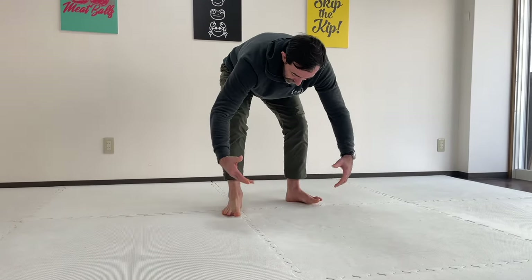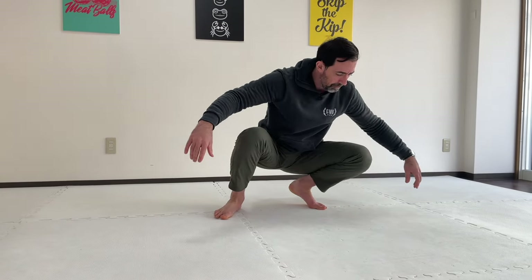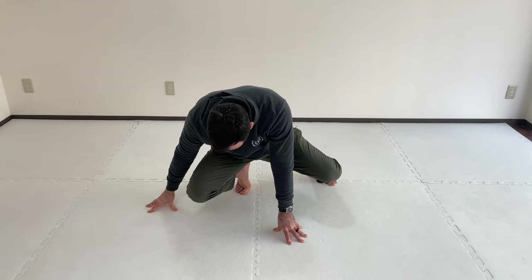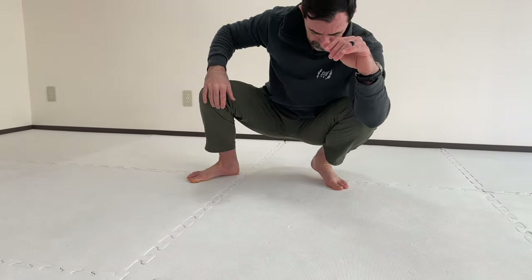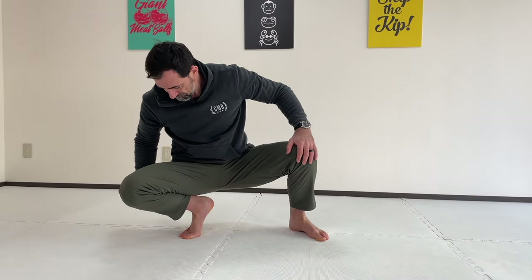I like to also do it from the squat — I'll just go back and forth. Make sure you do both sides for all the exercises I'm showing you. I get into my squat position with feet turned out slightly, load it, and go side to side. You do need a decent squat to do this, but you can still use your hands as training wheels if needed. This is a good place for me to assess how my ankle is doing that day — if it's feeling quite tight, I'll spend a little extra time giving it some love.